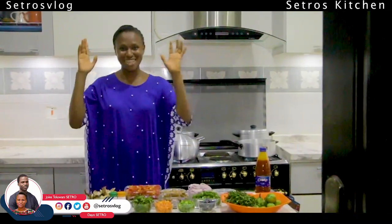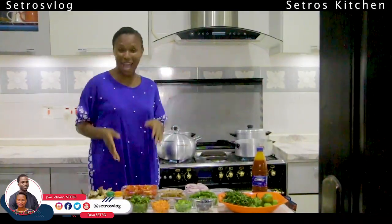Good day everyone. You asked for it. Cetro's Kitchen is here live on Cetro's. Mr. Cetro, the kokoreko, the cooker is here.